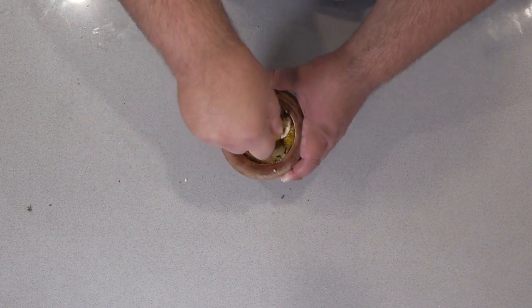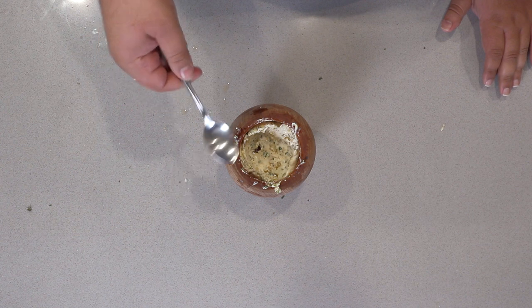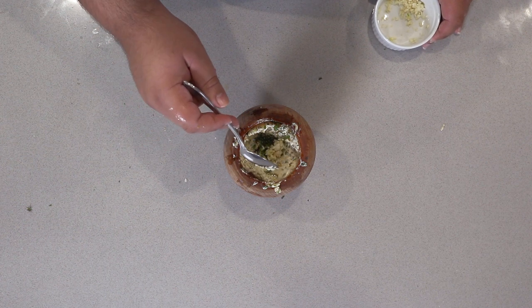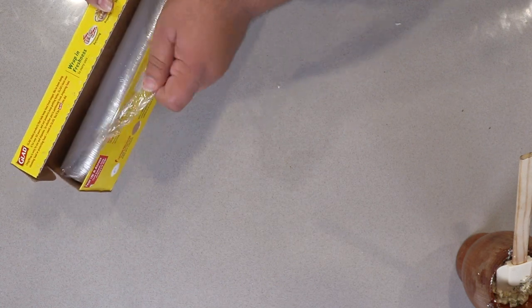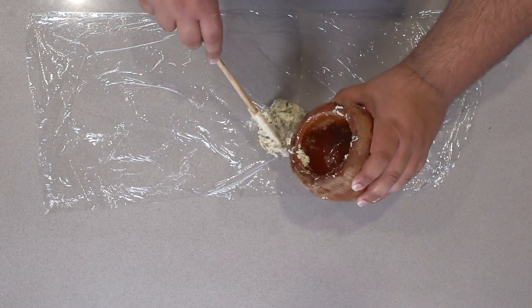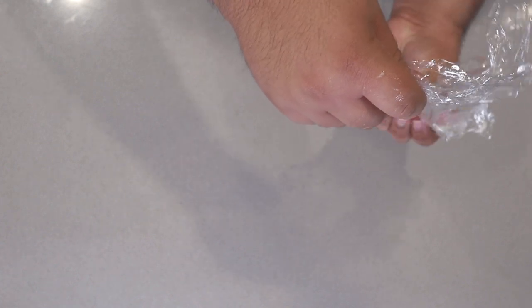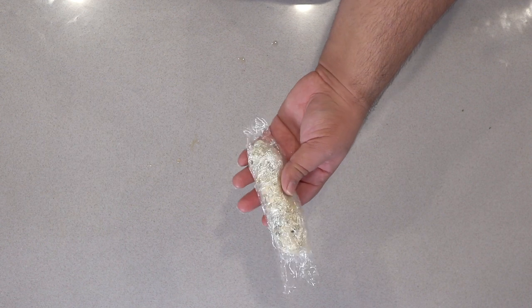Mash everything until it's well combined. You might have to scrape down the bowl a few times — that's fine. Let's give it a quick taste test. I think it's safe to add in the residual herbs. This is optimal, but I think a little bit more garlic won't hurt. Give it a taste test — perfect. Now lay out some saran wrap, scrape it and flop it right in the middle. You'll see some escaped lemon juice — not the end of the world. Take both ends of the saran wrap, seal the sides, and squeeze it into a little log. Roll it up nice and tightly, then stick it in the fridge for about an hour to harden up.